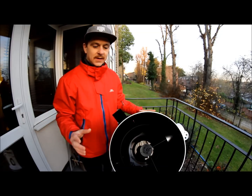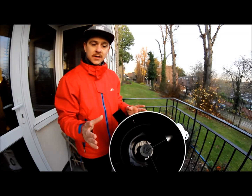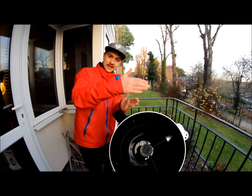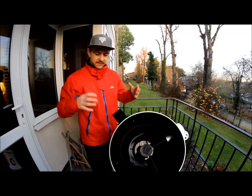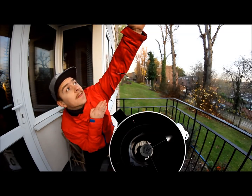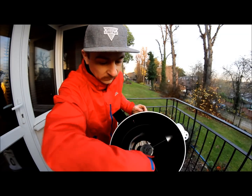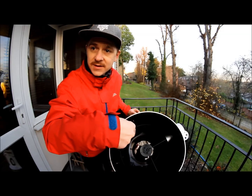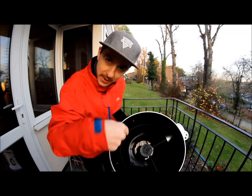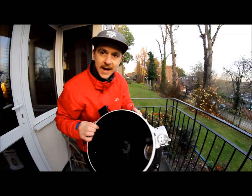This telescope is a 10-inch Sky-Watcher Dobsonian. It's a flex-tube, so you can expand and collapse it when not in use, making it easy to carry around. It's a very simple build — you can move it to follow the ISS. It's a real tube with mirrors inside: a primary mirror at the bottom and a secondary mirror just above, which projects the view out.